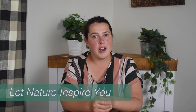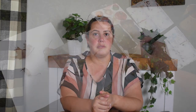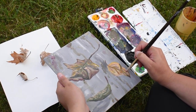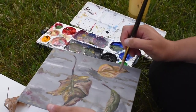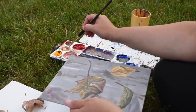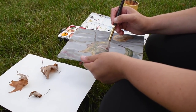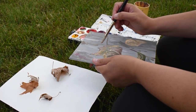Tip number four is to use the colors of nature to inspire you. If you're painting a leaf, have a sketchbook with you and try to match the colors by holding the sketchbook up to the leaf so you're mixing the right shade of green. This is a great color mixing exercise for beginner painters, and it helps you paint more realistic landscapes by matching the realistic colors of those landscapes.